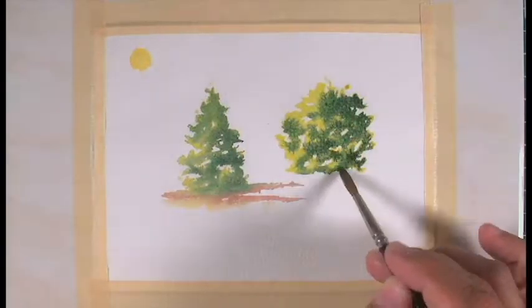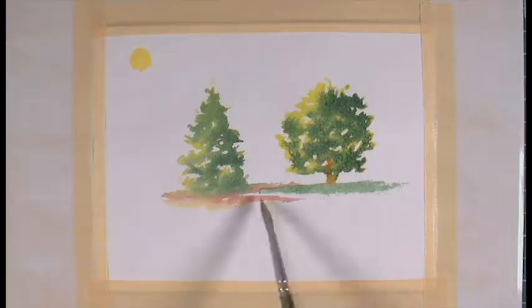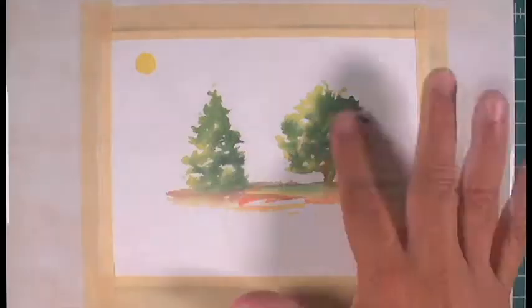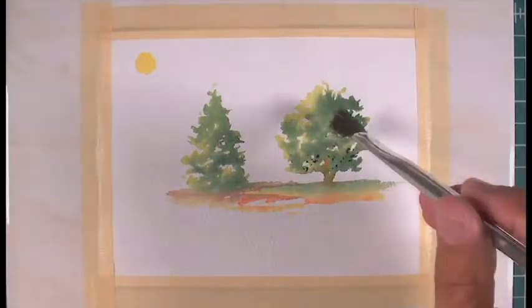In the case of these trees, I started with the position of the light indicated by the yellow circle on the top left corner. Then I start with the lightest color for the tree — a yellowish green — and then I added the mid-tones and then the darker tones.